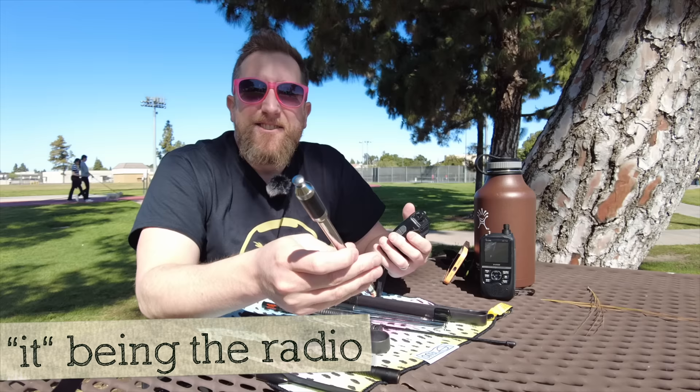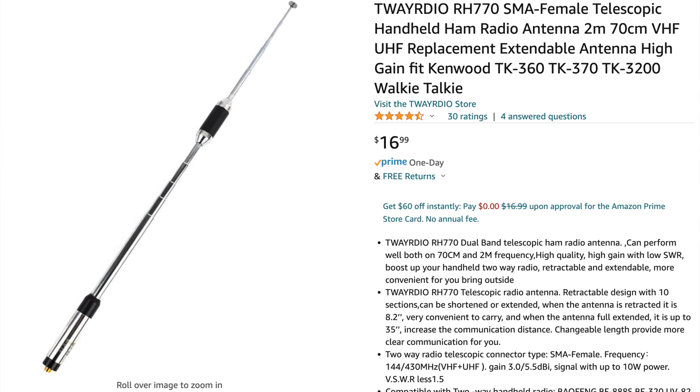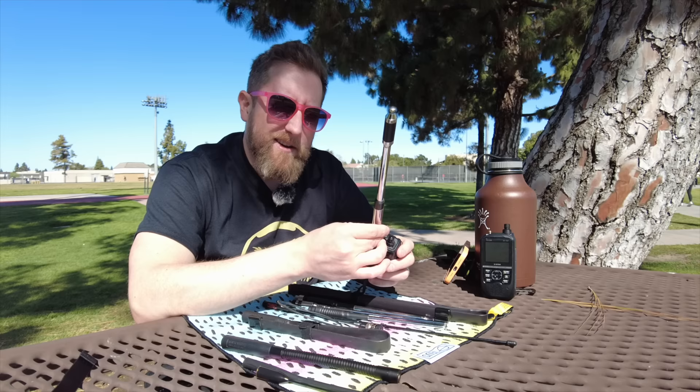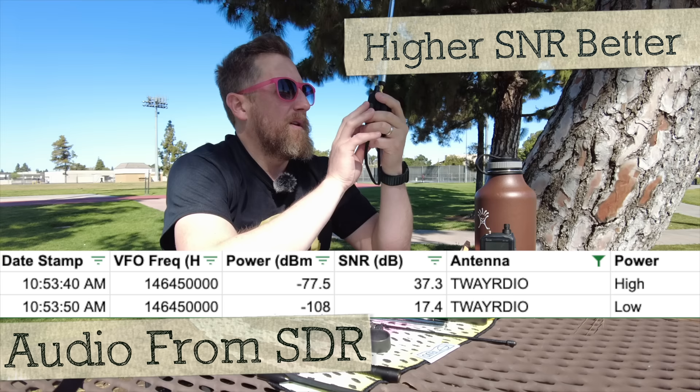This antenna was highly recommended by a couple of people: the Tway Radio RH770. This is a dual-band 220 and 70-centimeter antenna. I unfortunately bought it with SMA female — it should have been SMA male — so I'm using an adapter, which is not preferred but won't add any issue to the signal report. KI6NAZ with the Tway Radio at high power, then low power.